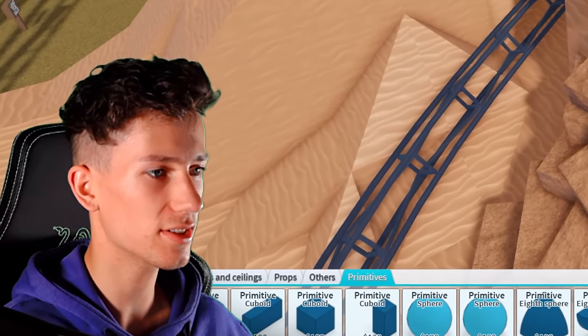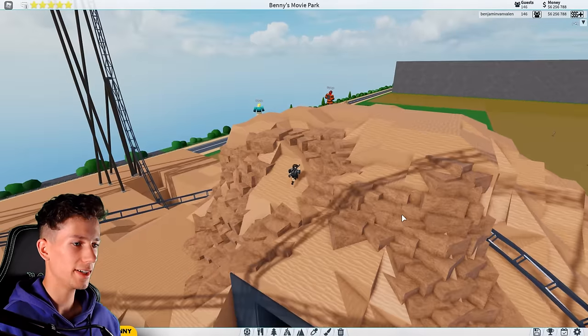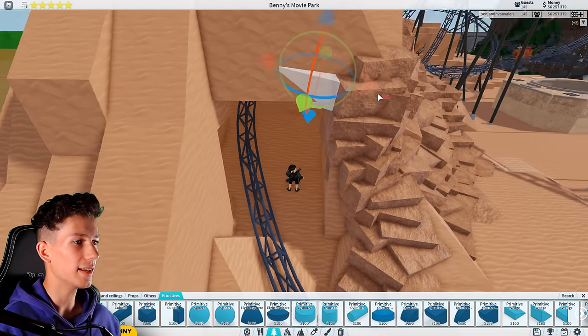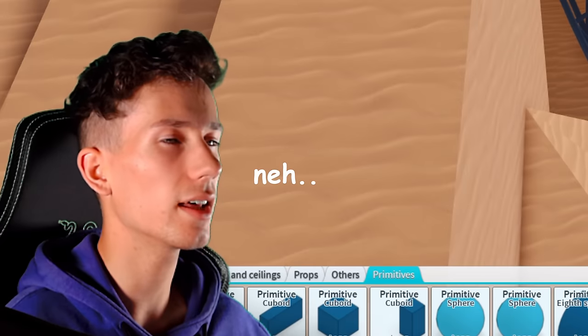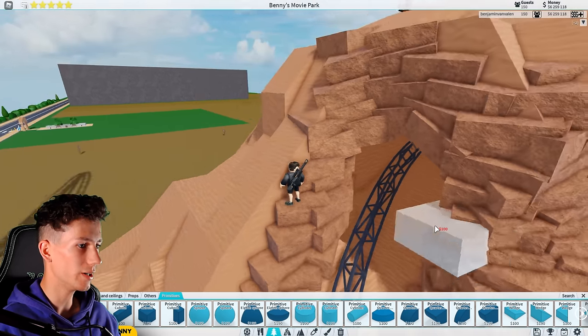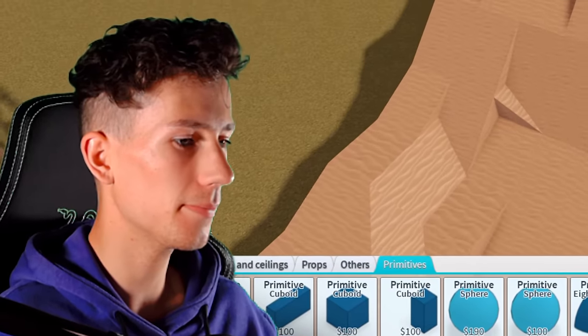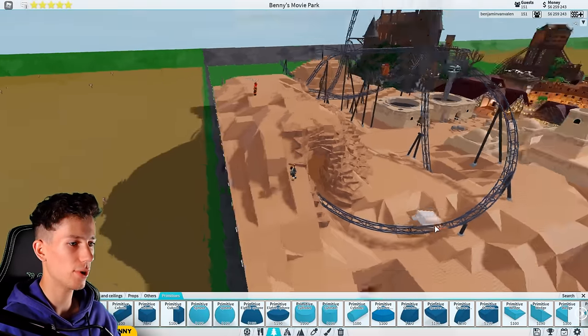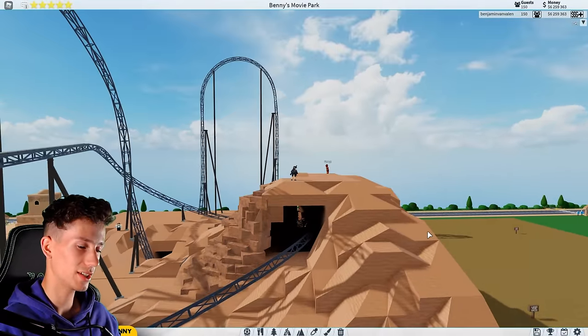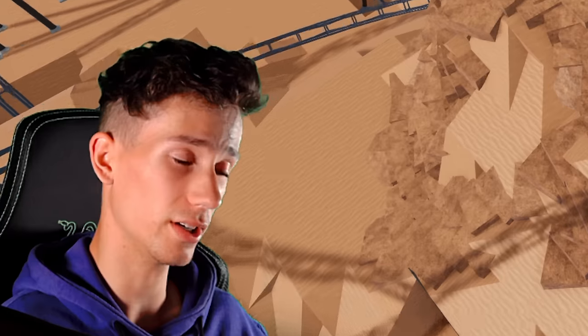I already forgot how much work this is. This does look kind of cool though, right? Just a little. Now mainly around the caves, I just want this to be nice and natural. On all these sides as well. Very nice. Yeah, this is really all the same stuff — you know how this goes. A lot of this stuff I'll probably be doing off screen because it's just way too much to do inside one video.